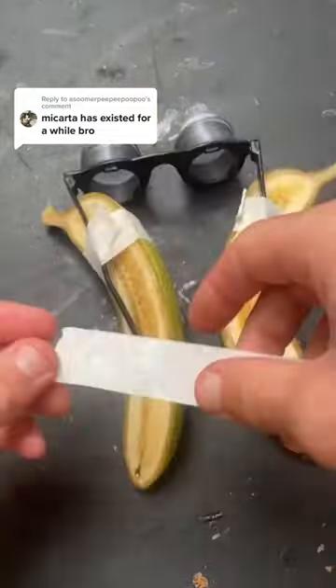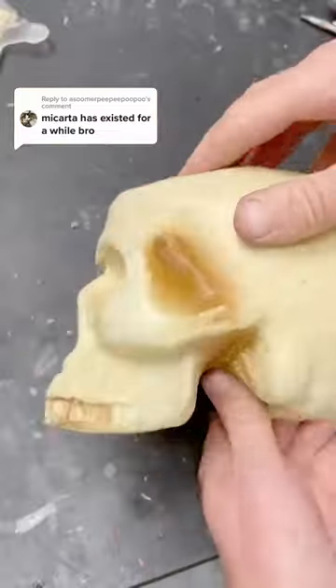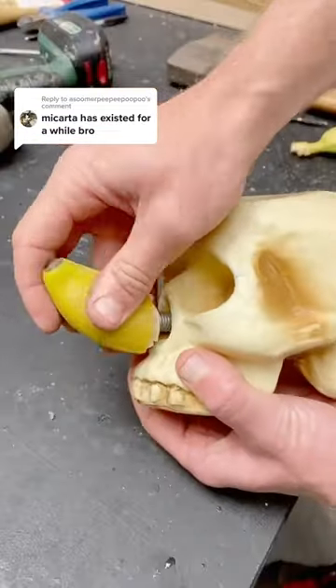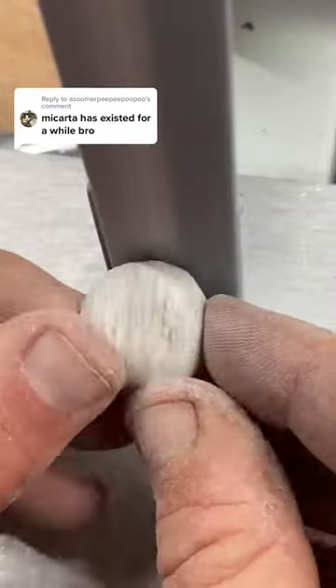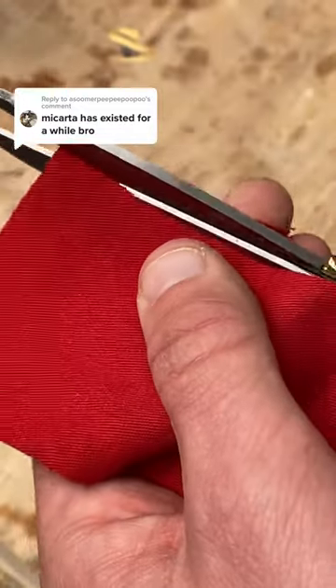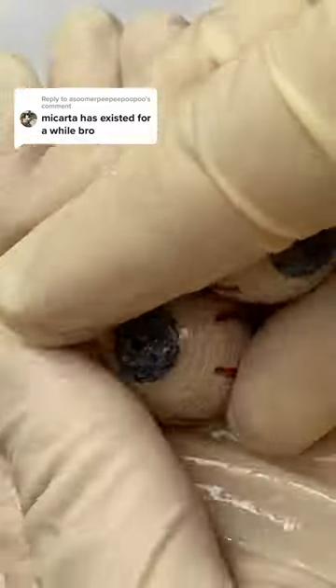Bananas have existed for a while, but I think that if I made sunglasses from them it would still be quite interesting. A few years after I started learning to make sunglasses frames from denim that was soaked in resin, I showed someone an early iteration and they told me that Micarta had existed for a while. It turned out that it was a brand name given to a material often used for making knife handles, and the first use of it was about 100 years ago — but I had never heard of it before.